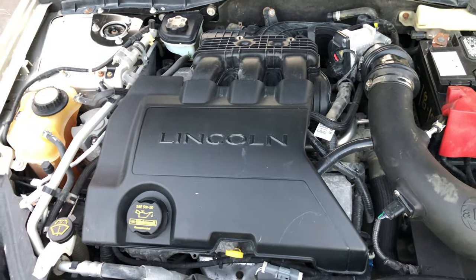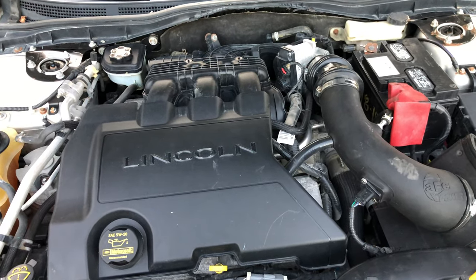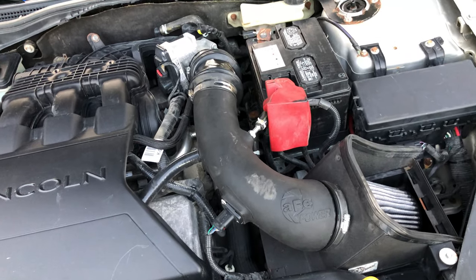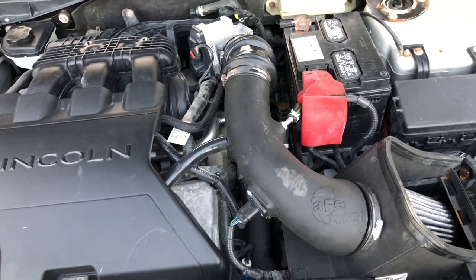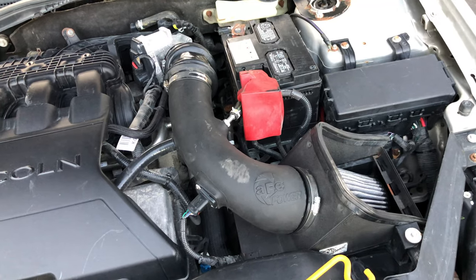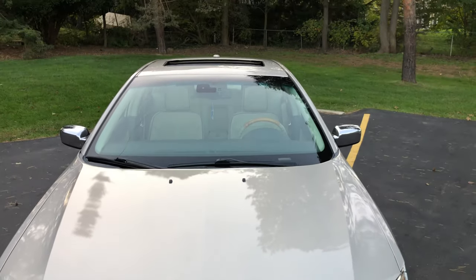Under the hood, this is the 3.5 V6 — 263 horsepower and around 250 pound-feet of torque. It moves well for what it is. They put this same engine in the Explorer, so you can imagine pulling all that weight around. And looking over here, this cold air intake is from my 2010 MKX — I was able to retrofit it on here with a few bends. The hood liner is rubbing the tube slightly, but I had a perfectly good intake laying around and, as you guys know, I love the intakes.